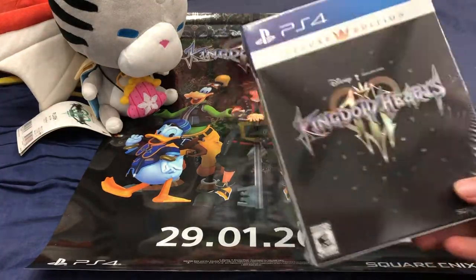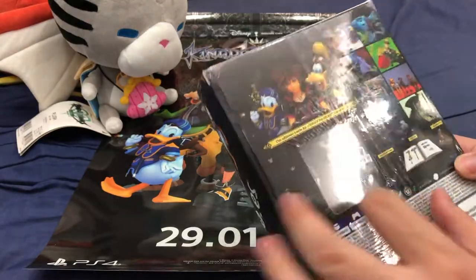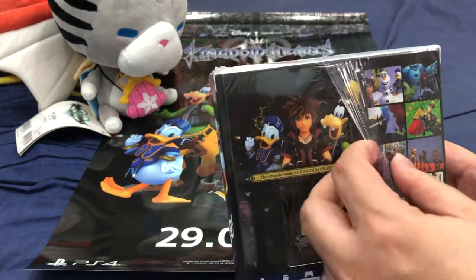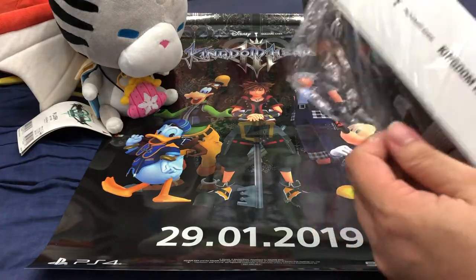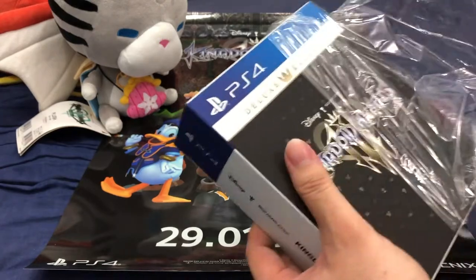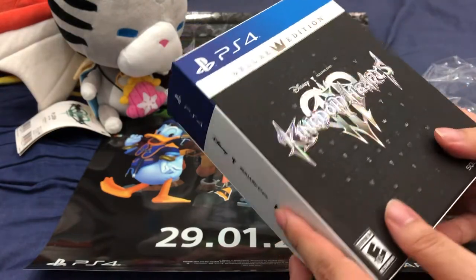Let's open this up. As you can see, it's still nicely wrapped. There's even like an extra layer over the box, so you can open it up easily without using a knife. Just looking at the box itself, the logo is shiny, just like the metallic poster.